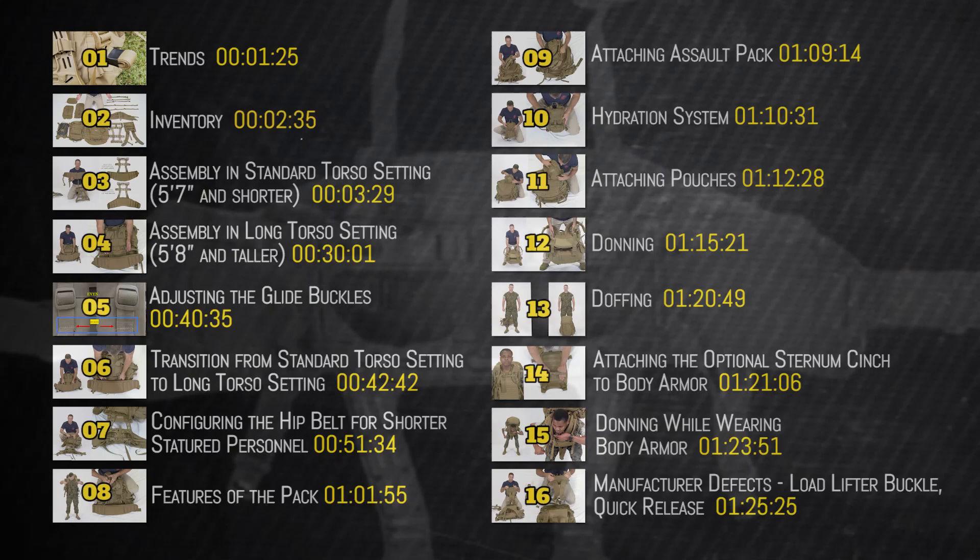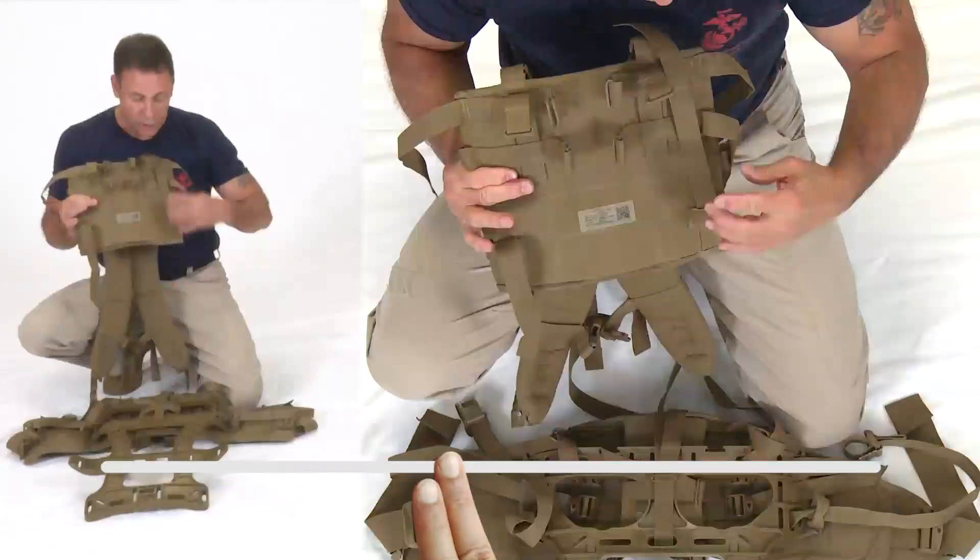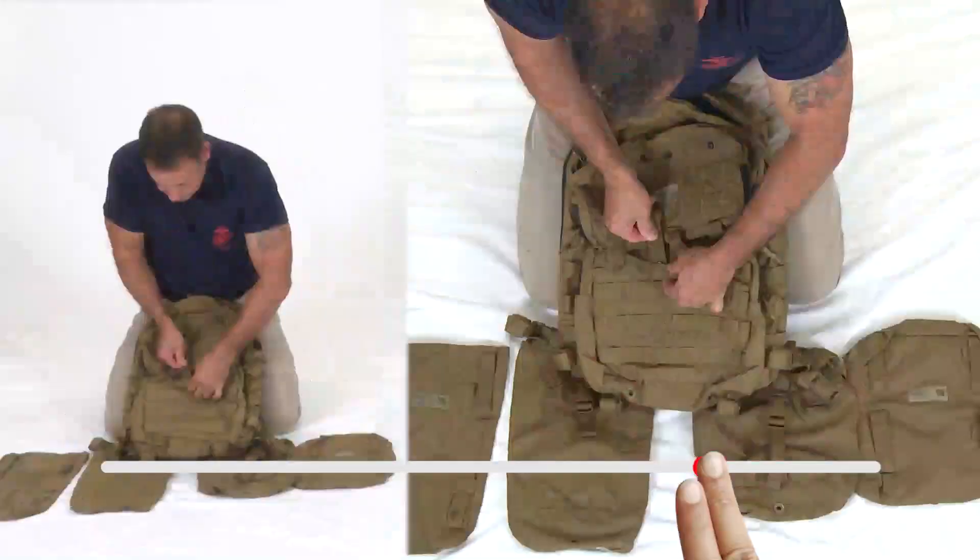We have incorporated a menu that allows you to quickly access specific chapters of the video. You are not expected to watch the entire video. For example, if you need to know how to don the pack, you would go to Chapter 12 at the 1 hour, 15 minute, and 21 second marker in the video.